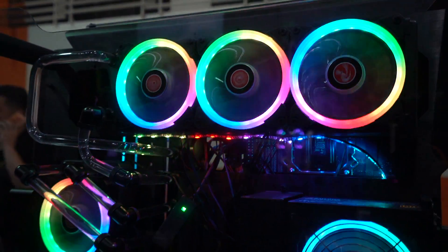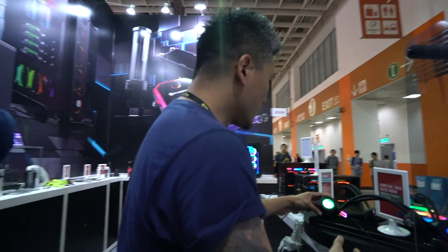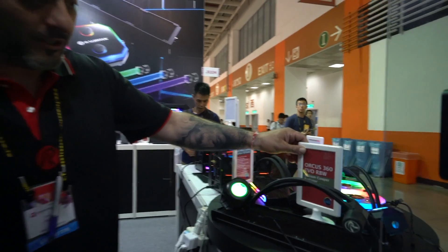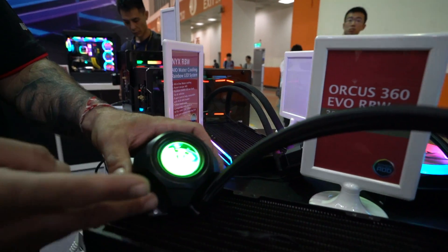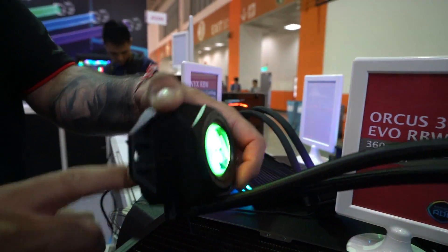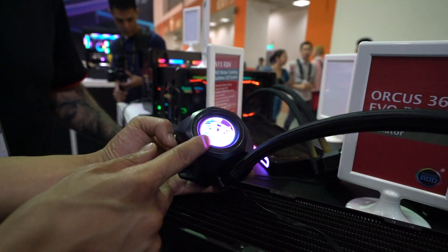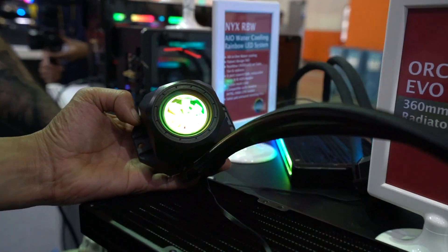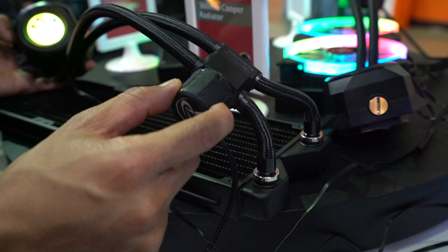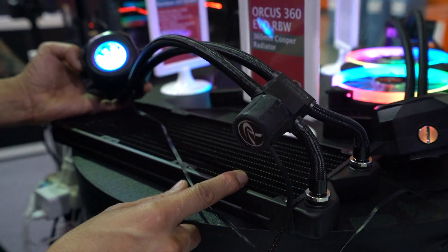Moving on to their all-in-one coolers — this is a copper version, requested heavily in Europe and the US. It features a copper radiator together with a copper CPU water block — copper on copper means no corrosion. It also has a pump and a flow meter at the front. This higher-volume version has the copper block with the flow meter, pump, and a 360mm all-copper radiator.